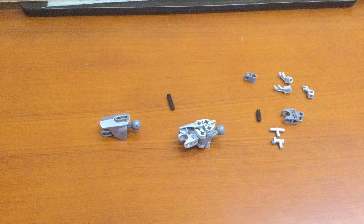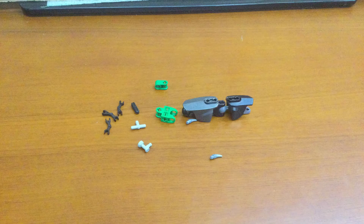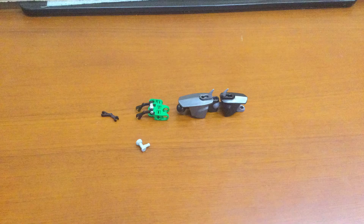This is the cybernetic arm — yeah, not that custom, but still, I think it looks cool. This is the normal arm, or normal species arm.